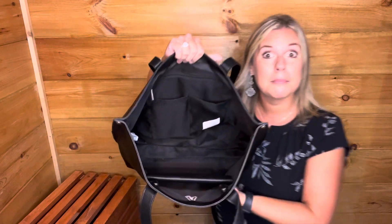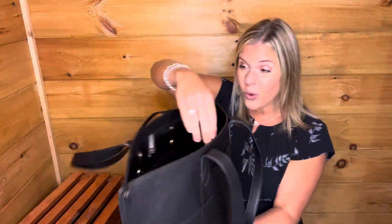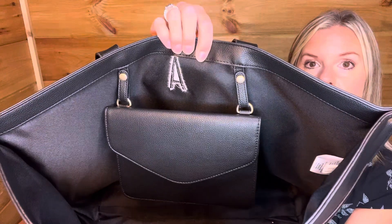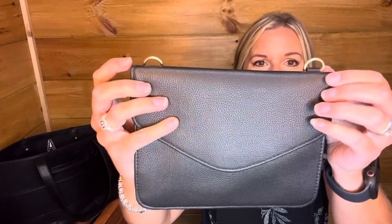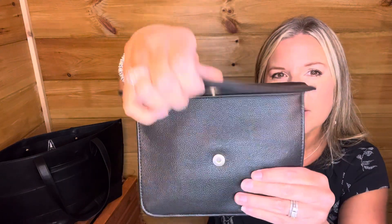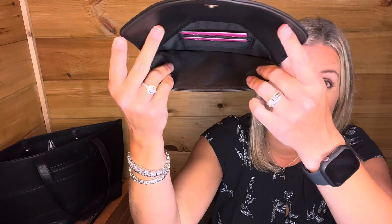On the inside you have a lined bag with two interior pockets and a built-in zipper pocket. Another cool thing is it has a built-in detachable pouch. Let me detach it and show you — it has a little D-ring so you can hook a crossbody strap on here and wear it as a crossbody. It has a button closure, and on the inside you've got two built-in card slots and room for your phone, keys, chapstick, or other small essentials.